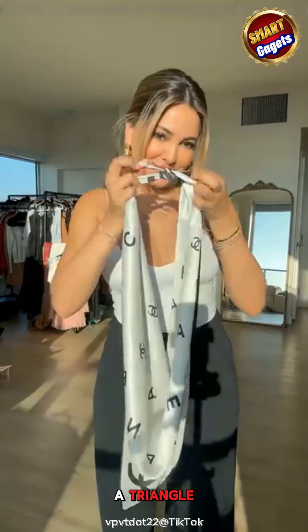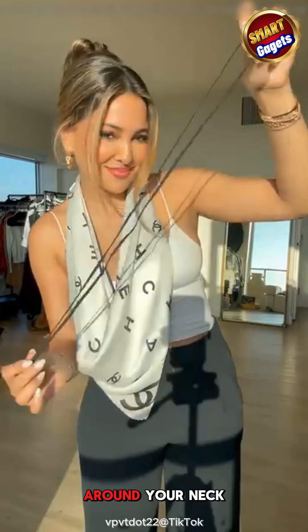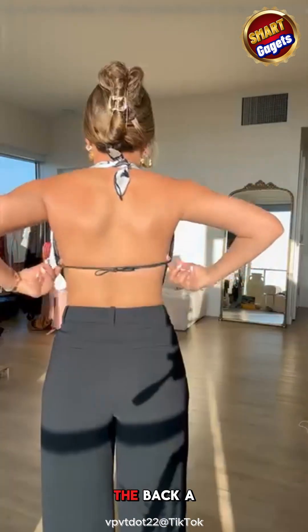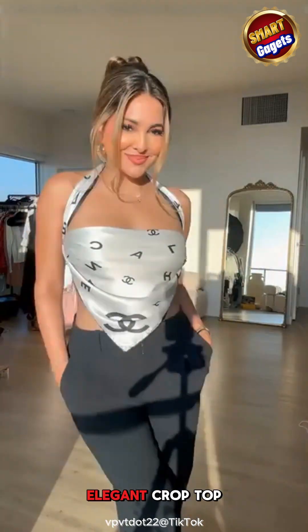This square scarf is folded into a triangle. Tie the ends and wrap it around your neck. Use a black strap, wrap from back to front, then tie at the back. A stylish, elegant crop top.